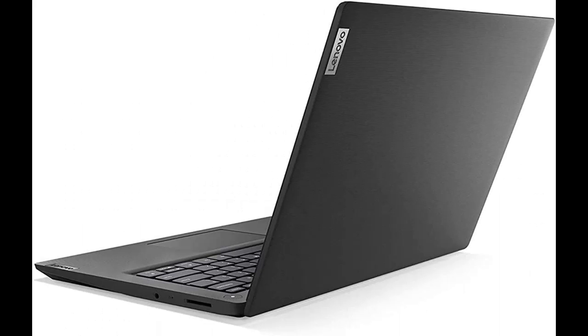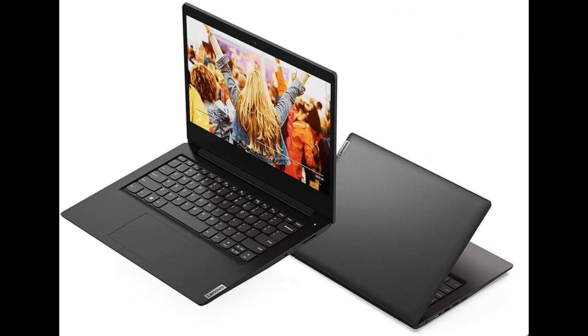Zoom ready. Equipped with the Intel Pentium Gold Processor Series — Intel Dual-Core Pentium Gold 6405U, 2.40 GHz base frequency, 2MB cache, 4 threads.